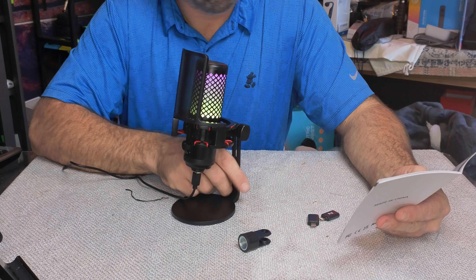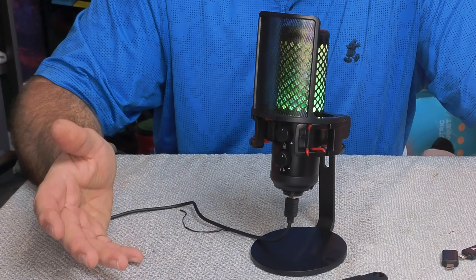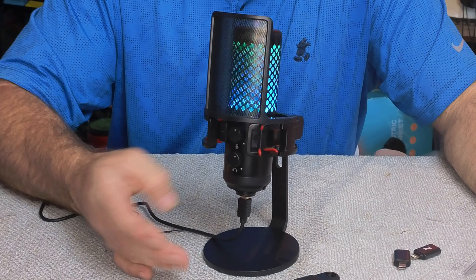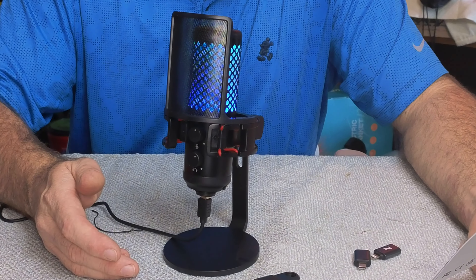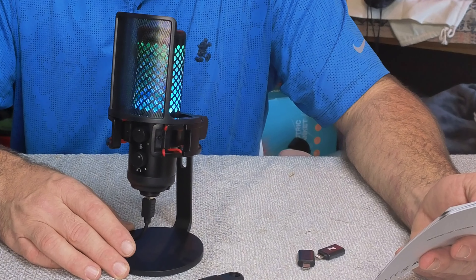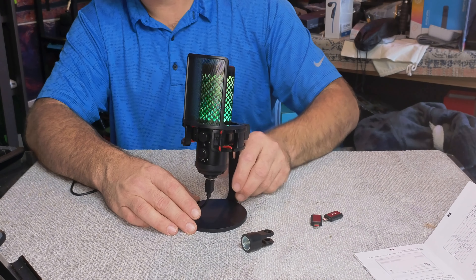Now for the more technical crowd, here are the specifications. It is a cardioid microphone. The input sample rate is 96 kHz, the bit rate is 24-bit, the frequency response is 20 Hz to 20 kHz, the sensitivity is -40 dB ±2 dB, the output impedance is 2.2 kΩ, the max SPL is 110 dB, the S/N ratio is 95 dB, and you get a 2-meter cable with it.